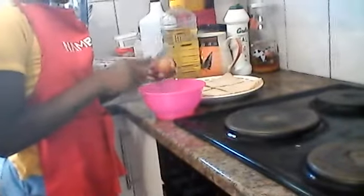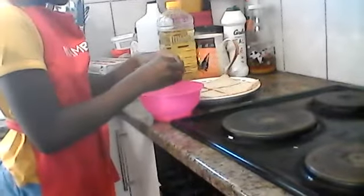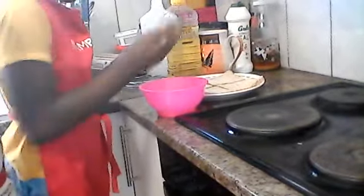We crack another egg in. We brought two eggs because we're making four pieces of bread — egg toast, bread toast... it's egg toast, I don't know. Okay, there we go.